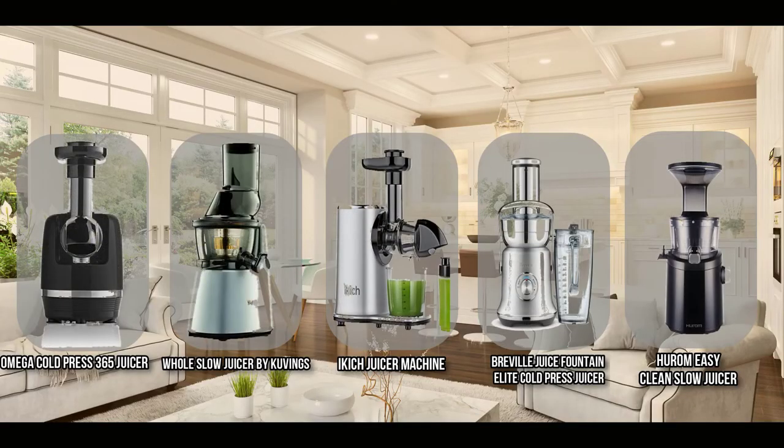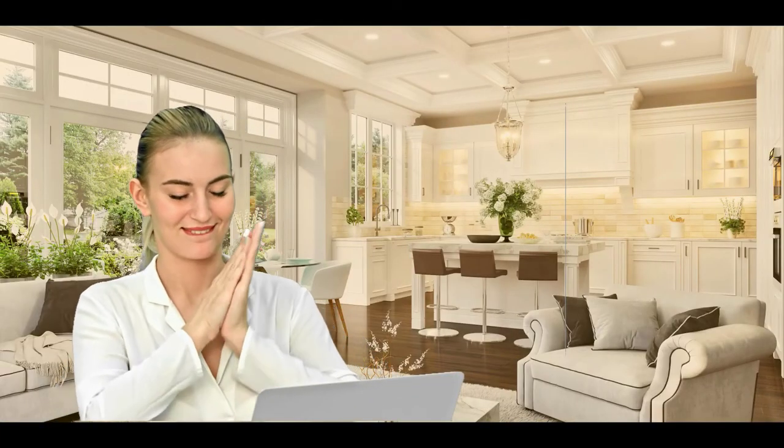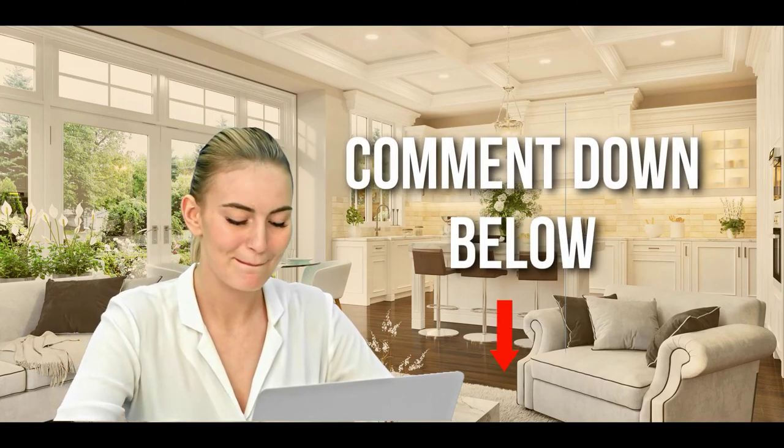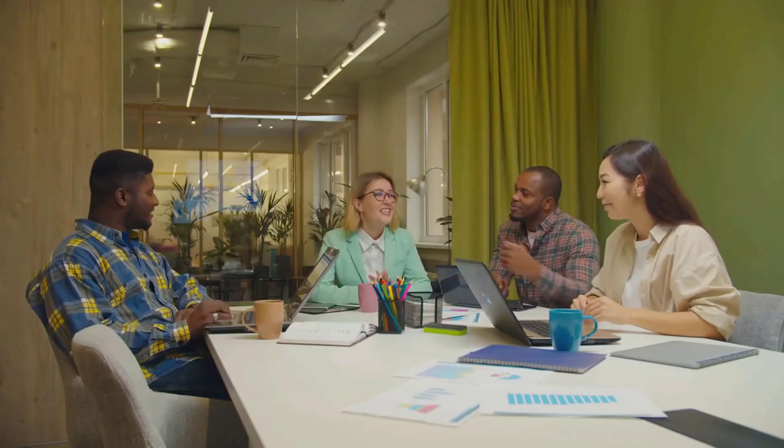And there you have it folks — the 5 cold-pressed juicers which got our team in the kitchen excited this year. If you have any contenders for our next cold-pressed juicer roundup which you would like our team to test, do drop it in the comment section below and we will be sure to look it over for our next update.